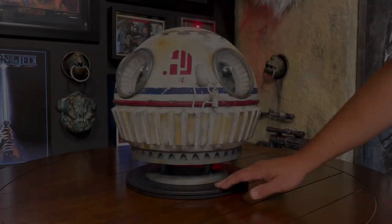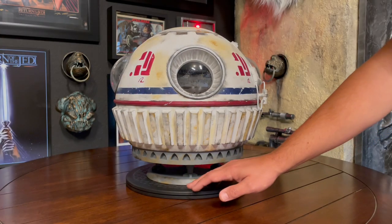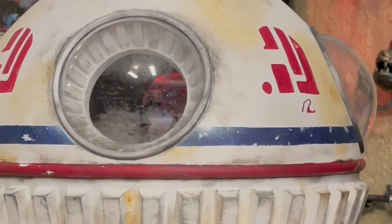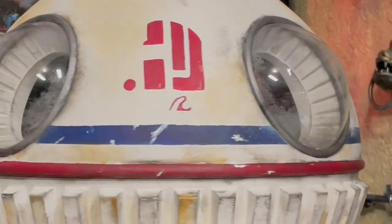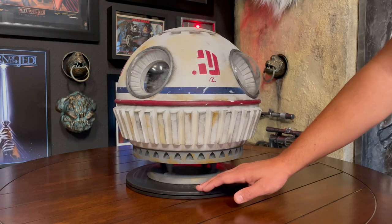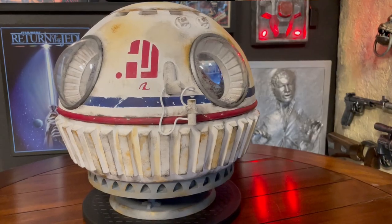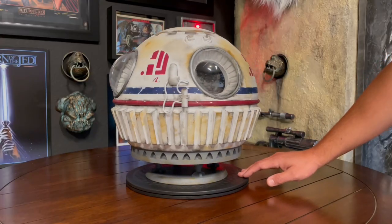My creation of the Landspeeder comes with a lot of details. The vehicle has four dome-shaped windows, and when you zoom in you can see the Tatooine desert dust on the acrylic glass. On each side I painted the red logo, which is very screen accurate. All over you can see some battle damage and weathering.